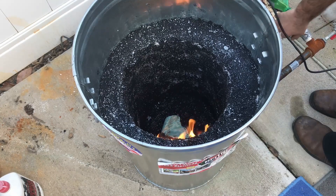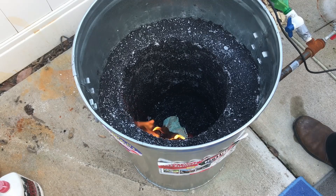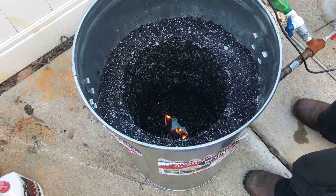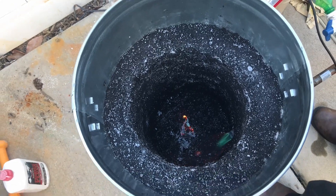The next thing I need to do is make a lid for it and upgrade my force induction. Right now I just have a water bottle taped to a vacuum cleaner and that just isn't going to work anymore. Thanks for watching and hope you enjoyed it.